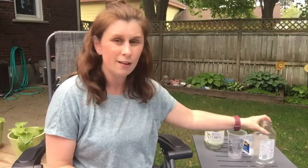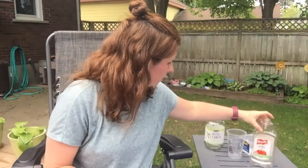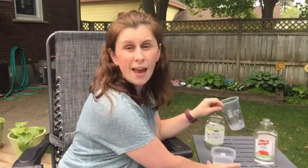So I went through my recycling bin and found some containers: an empty pickle jar, a ketchup container that was emptied that I washed out, a plastic container, and a drink cup.